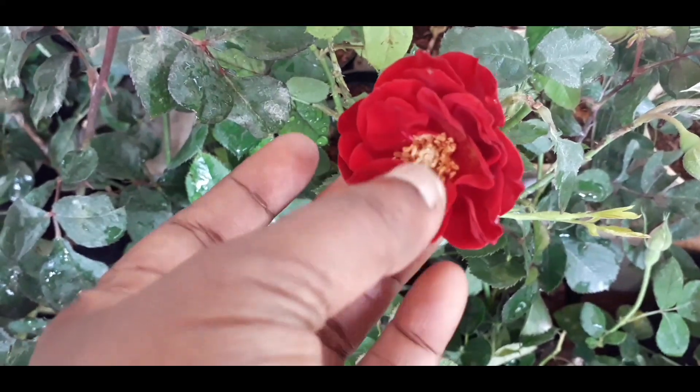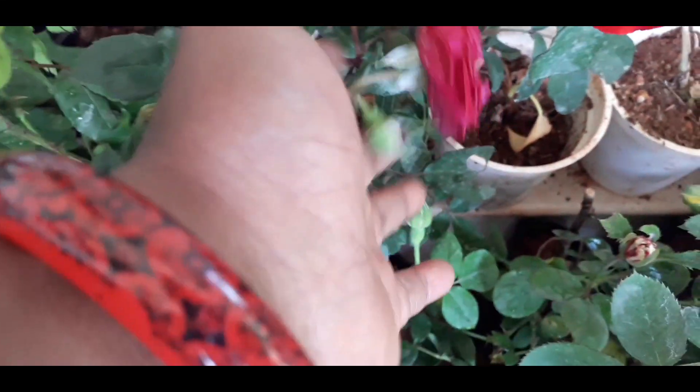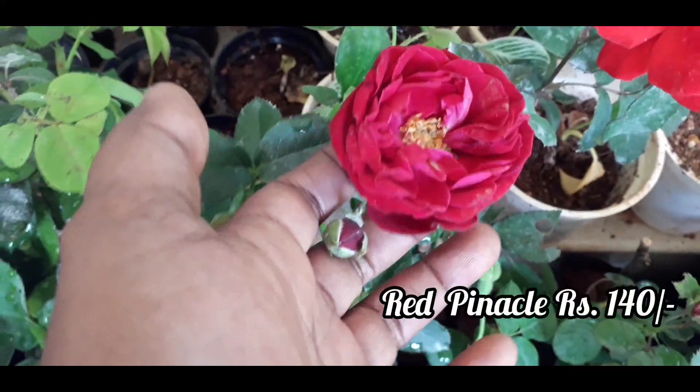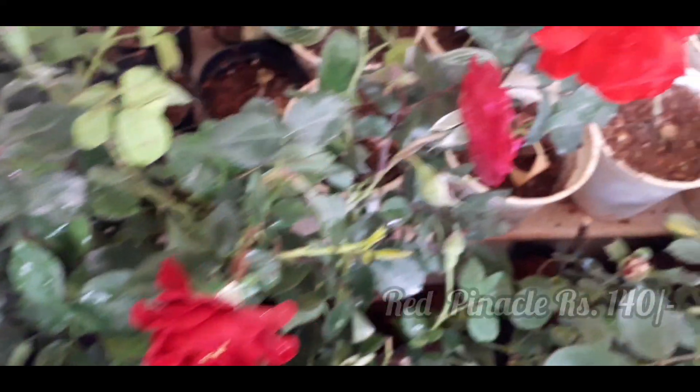This is a red pinnacle. I have a very good variety of grape. I don't even know where the red pinnacle is. I will use the red pinnacle to share. It is about 150 rupees per acre.